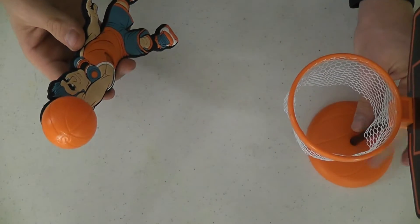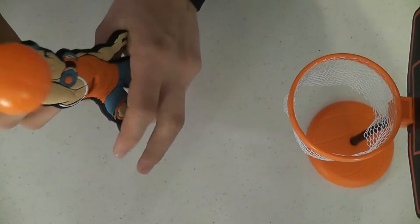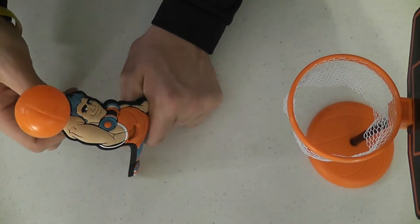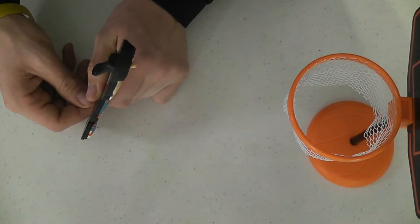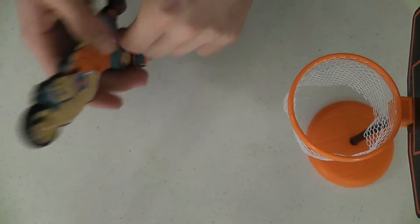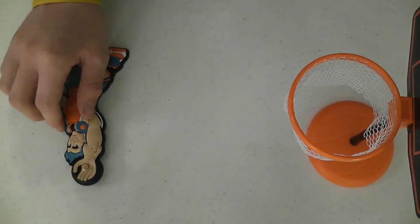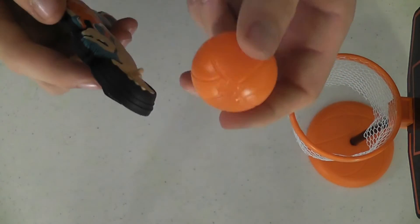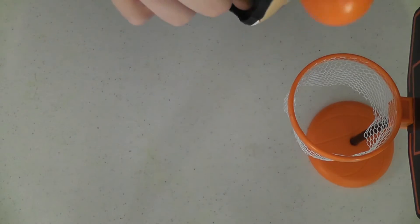So basically, you take your net, put it wherever you want, and hold back on this dude to launch. The stand that came with it wasn't super stable — it actually flew across my room, which probably wasn't supposed to happen. This thing packs quite a punch.